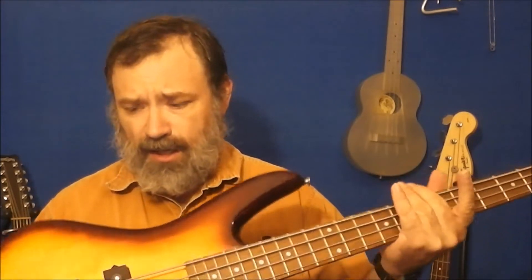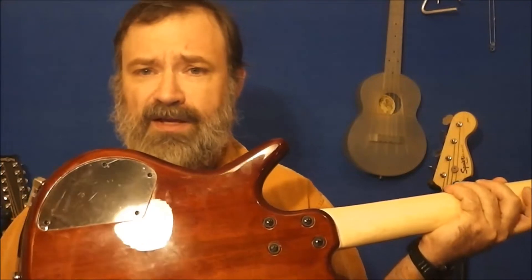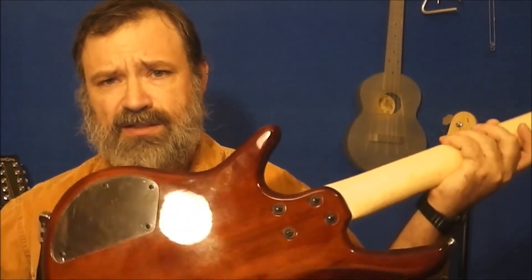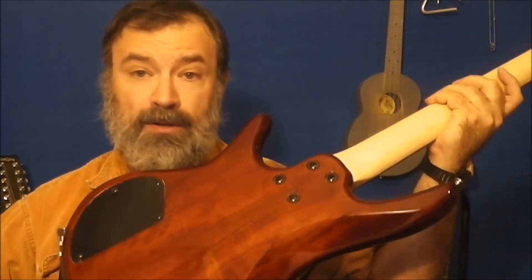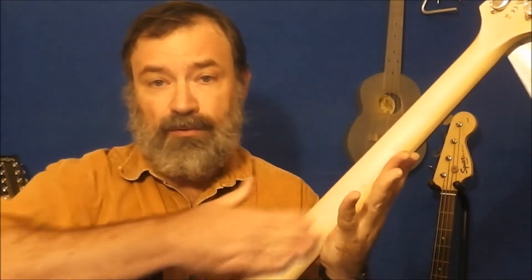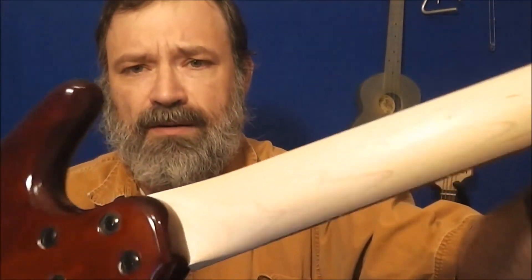It comes in eight different colors. The body is either poplar or agathis — Ibanez's website says poplar, Musicians Friend says agathis. It has a nice maple neck; it's actually quite pretty. I don't know if you can quite see the detail of the wood on this camera.